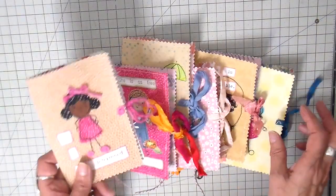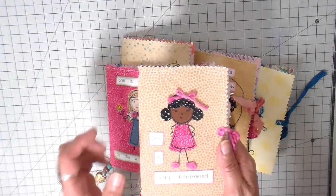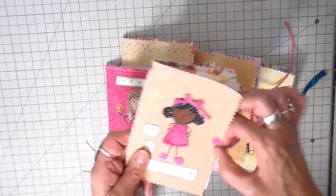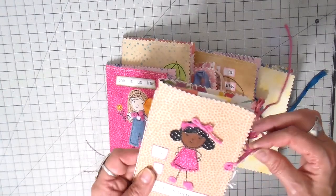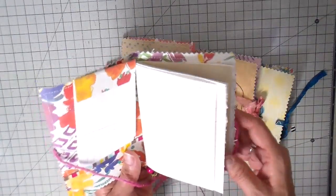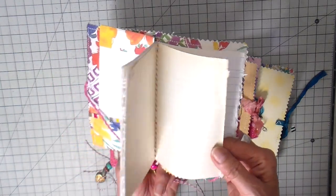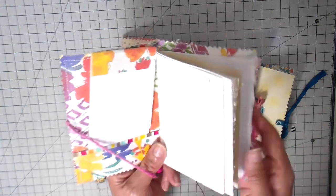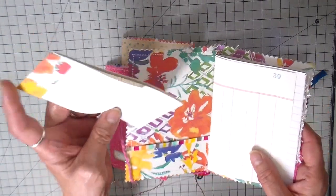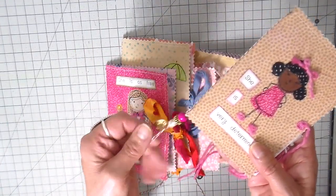I wanted to share today this easy way to put a little notebook together. I'm going to show you also a way to do it completely no-sew, so if you don't want to get out your sewing machine you don't have to for this project. Each one closes with a little bit of ribbon or fiber, and each has just some variety of pages - old ledger pages, typewriter pages, some with lines, some plain. I also made a little booklet from the leftover parts of the pages, and that's included in the little pocket.